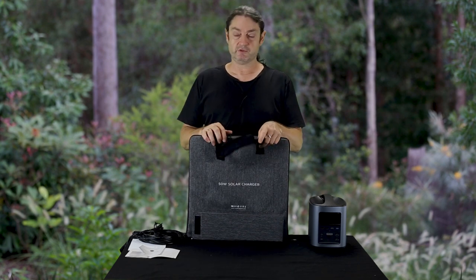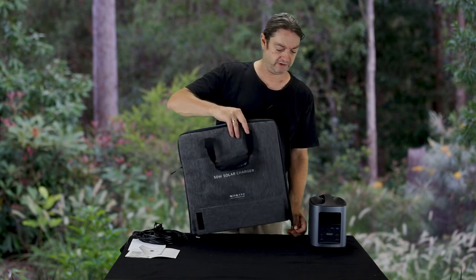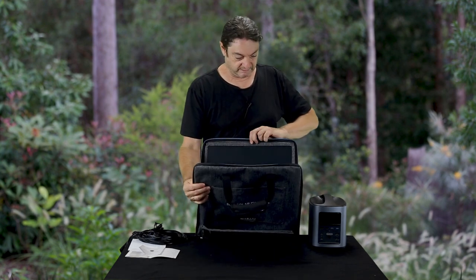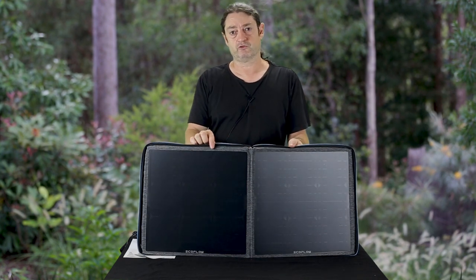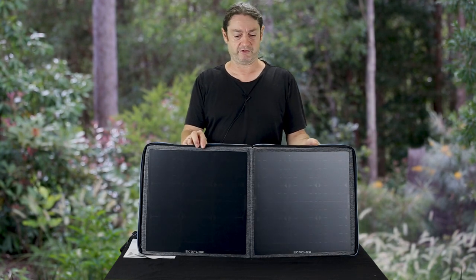It also comes with a lead which enables you to connect the solar cell to the power bank. There are two zippers which you unzip and then unfurl the solar cell. These cells are SunPower, made in the US — really good quality solar cells, around about 20 to 23 percent efficient.